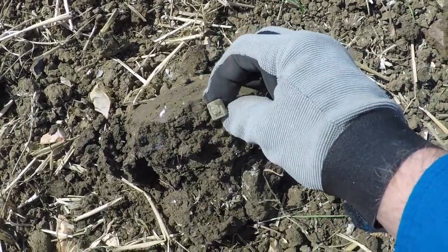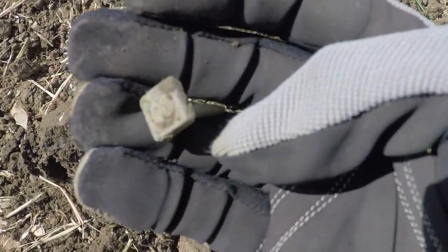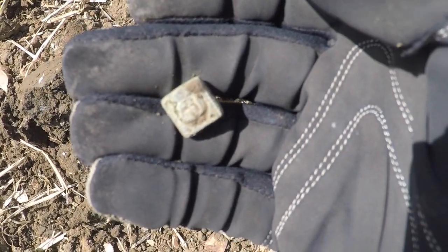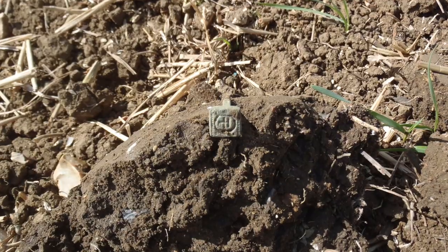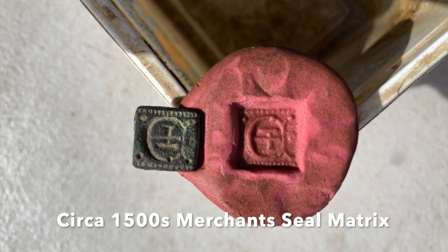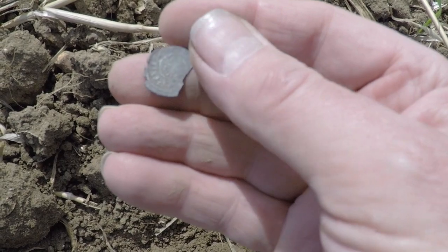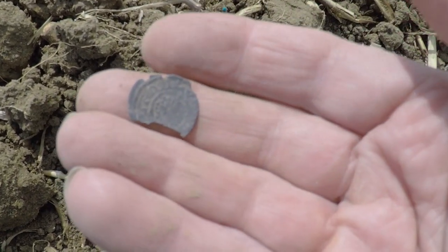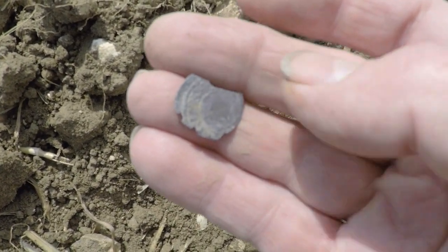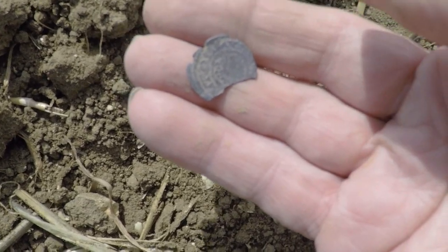This looks quite interesting. I've never seen a seal matrix that was square, but that's certainly what this looks like. Very, very interesting. It's not the prettiest thing in the world, but it is a hammered coin — most of one anyway, hammered silver. Should be enough on there to identify the monarch, but I'm not able to based on what I've got. I'll take it for sure — I always love digging hammers.